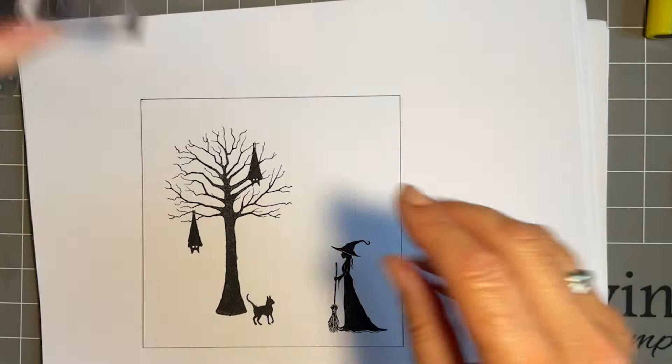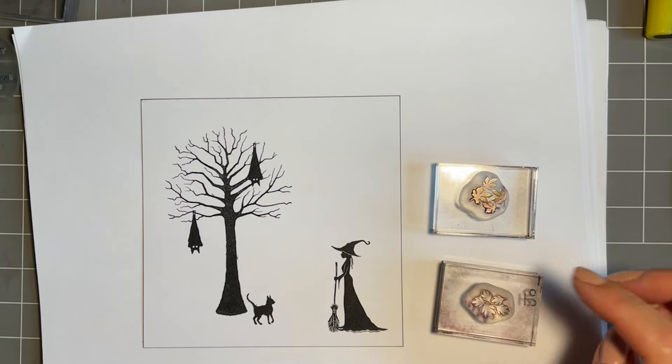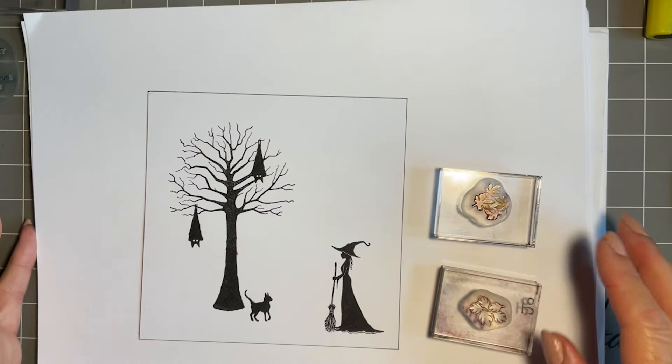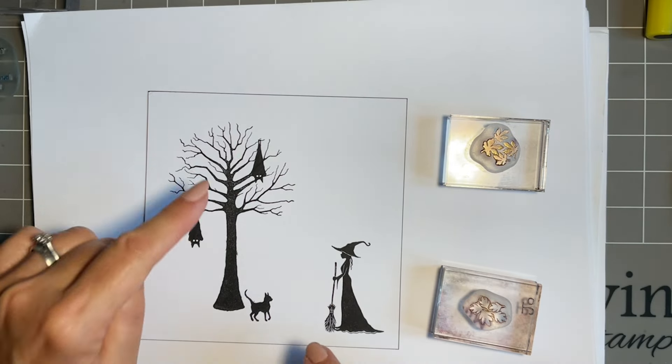Now I want to stamp some leaves. In one of our recent releases we had new stamps — there's the River Leaves Mini, the Forest Leaves Mini, and the Silver Leaves Mini. I'm going to use a combination of these for some foliage — some leaves on the floor and a few on the tree.